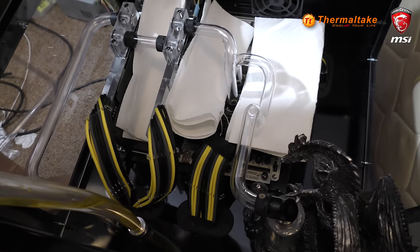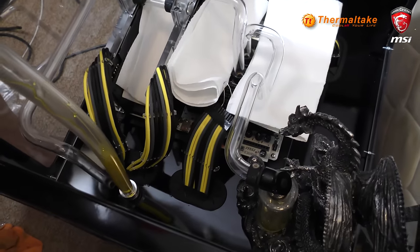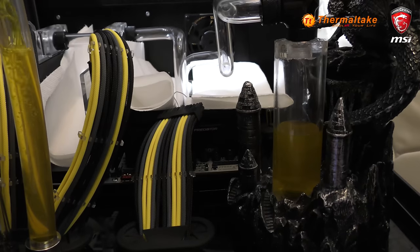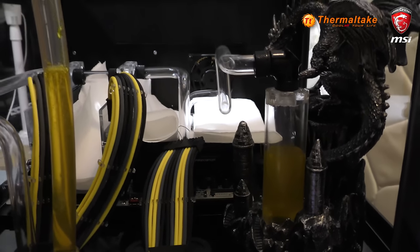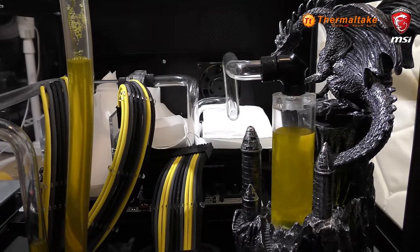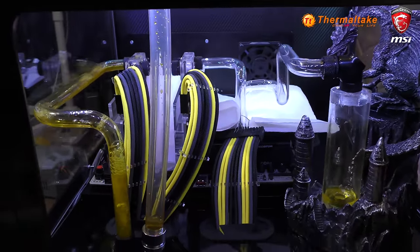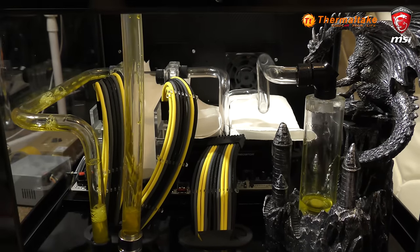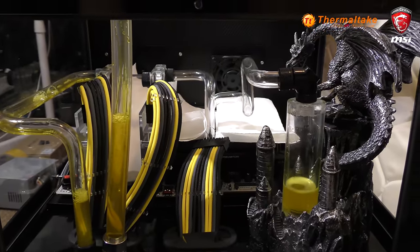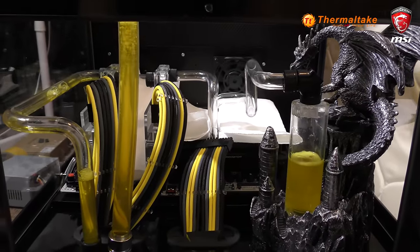I placed the fill port there — normally I place a fill port up high above the reservoir, but with the space we had, because this reservoir is so small due to it being a custom reservoir to fit within the dragon, we had to think elsewhere. I do highly recommend placing fill ports above the reservoir — it makes it easier to bleed out everything. You normally leak test but leave the port open overnight. I could have put a T-join up top above the reservoir, but we've gone for this look instead — it looks cleaner, and the T-join may have gotten in the way of the dragon's head.